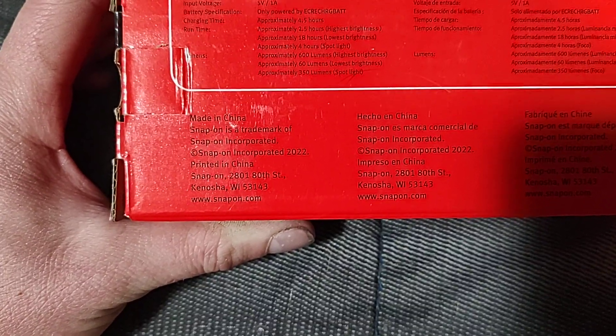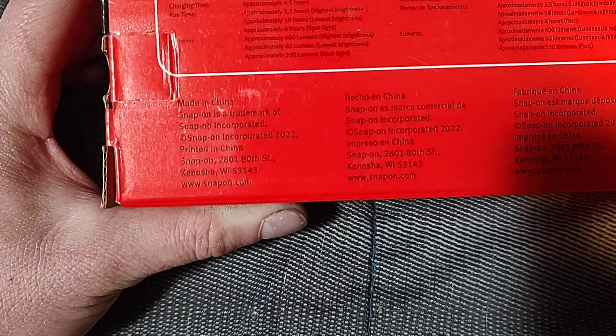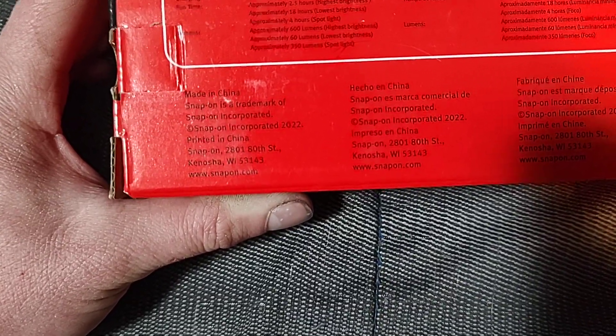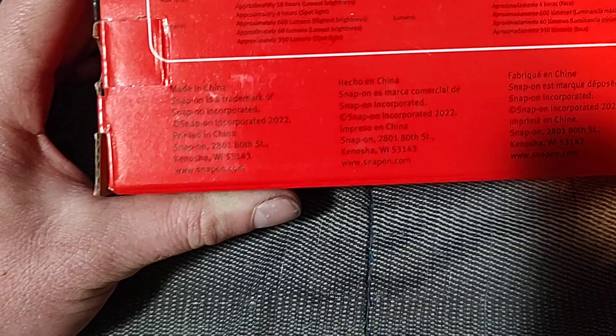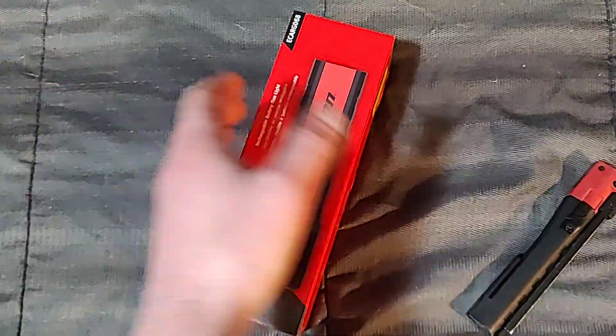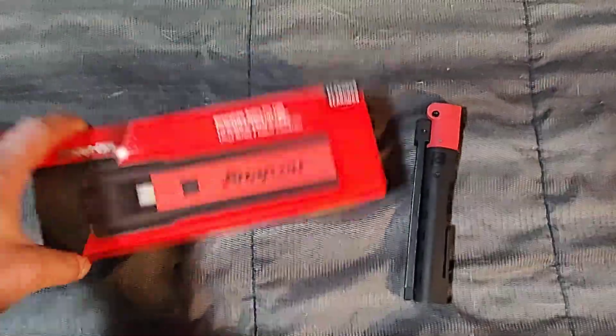Looking at the specs: four and a half hours charging time, runtime is two and a half hours on the highest setting and 18 hours on the lowest setting, four hours on spotlight. The highest beam setting is 600 lumens, 60 lumens on low, and the spotlight on the tip is 350 lumens — so it's got some pretty good brightness. Made in China, which is where every light is made, by the way.